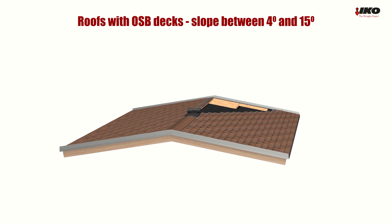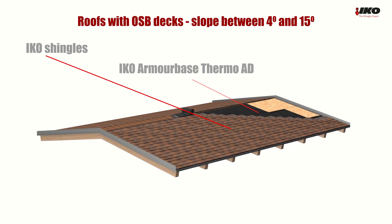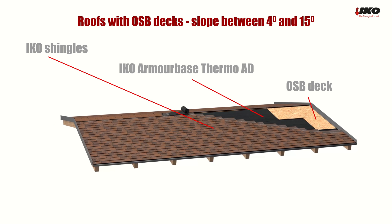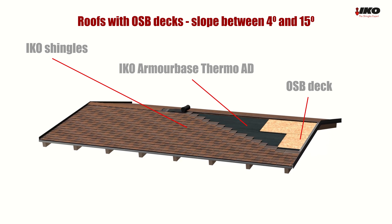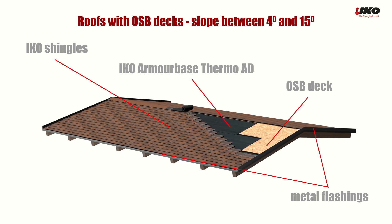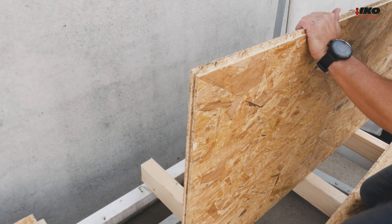With the ICO Shingles Thermosystem, you can install shingles on a low slope roof between four degrees and 15 degrees without nailing. All types of ICO shingles can be used and combined with this system. In this film, we show you how to apply the ICO Shingles Thermosystem on a low slope from four degrees.